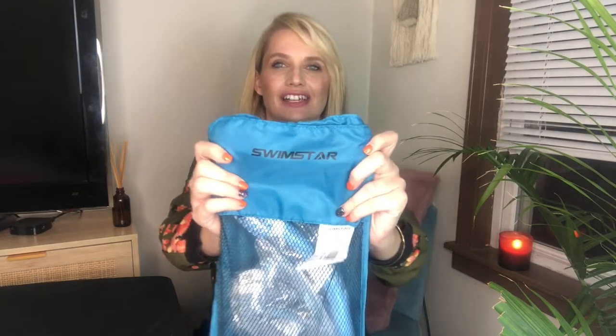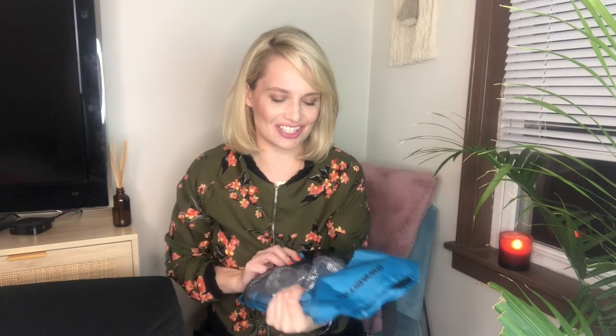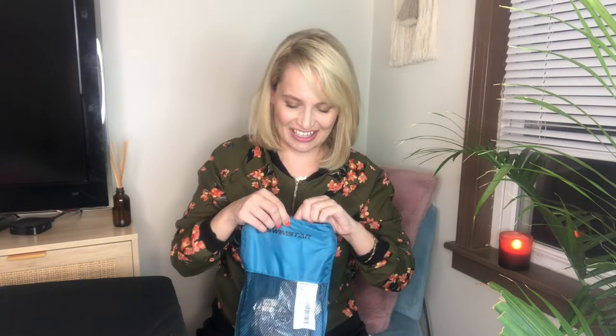I just got this children's snorkel set from Swimstar in the mail. You can order this off of Amazon. I got this for my niece — she just moved to Florida with her parents and she's in the ocean and in the pool swimming all the time. I thought this would be such a fun thing for her as she's getting to be a little fishy.